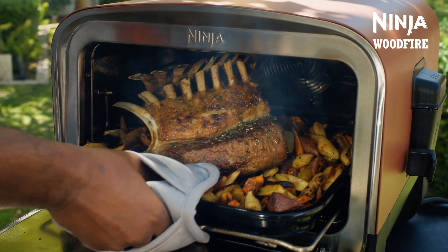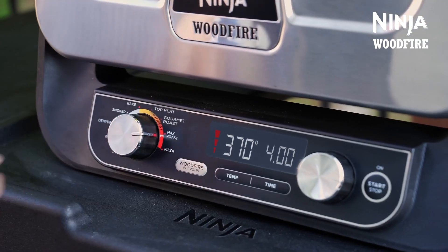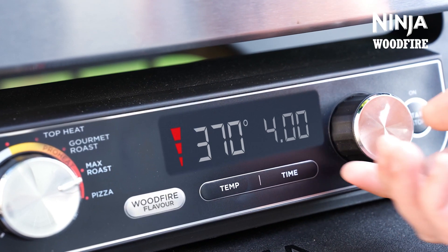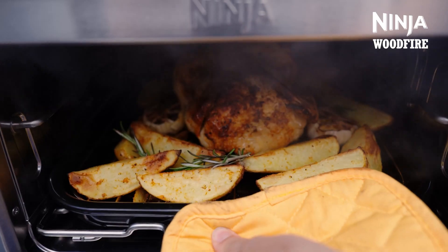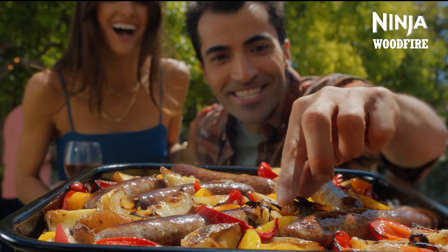For quick delicious meals, use the max roast function. This function unlocks heat up to 370 degrees C for maximum char, flavours and textures for quick elevated meals. This is great for protein and vegetable combinations, quick cooks and tray bake meals.